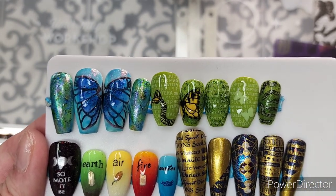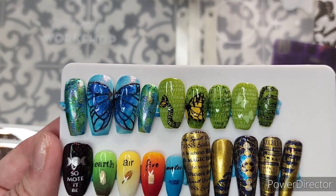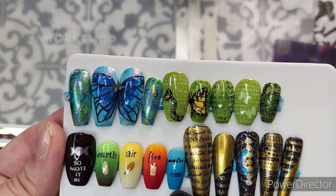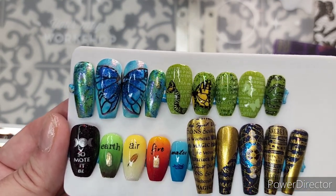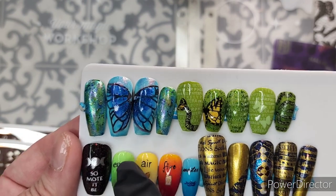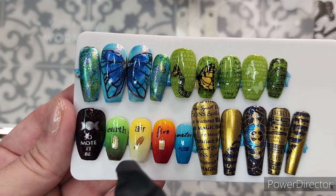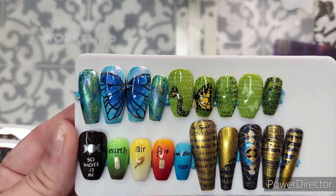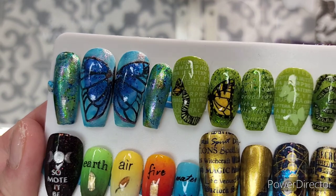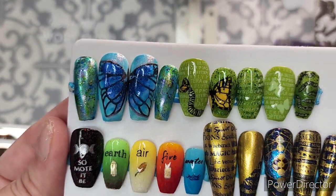Before you put a matte top coat on, you really need to set all of your nail art with a quick dry hard coat or a different top coat, because matte top coats are very soft and will often change or entirely fail to protect your nail art if you use them alone. On the side nails, I did some dry brushing with some very sparkly different polishes.